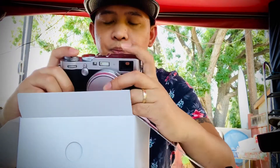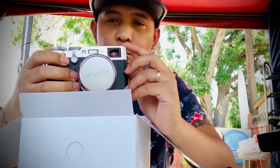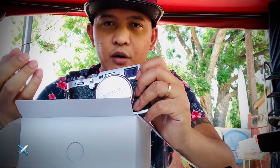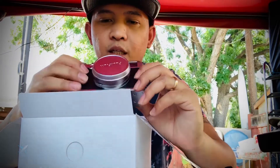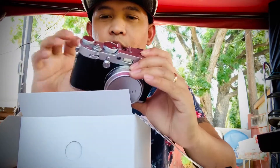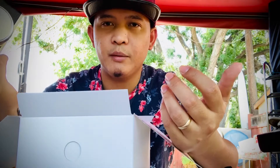Another good thing about this camera is that a lot of people notice it, because the design is pretty classic. A lot of people were asking me about it, especially when I went to the Bahamas. People were asking, 'Is that a camera from the past?' I was like, no, this is a modern camera, but the design is inspired by old cameras from back in the day. So they were asking if it had film in it. It's really cool — I really like the design.